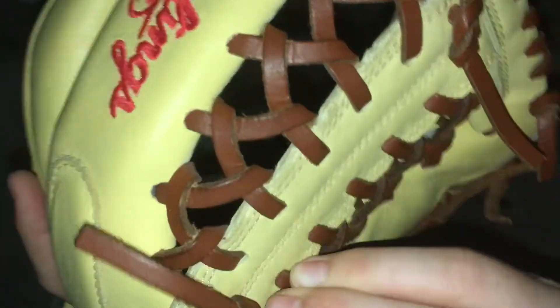The red Rawlings patches — turn the pinky finger out here — it has a modified trapeze web with nice thick lacing. And here is a ball in the pocket.